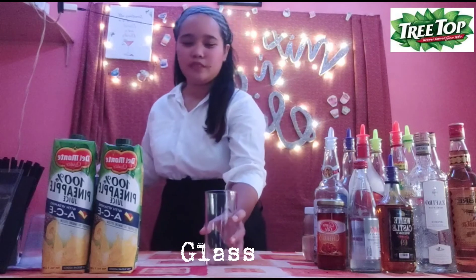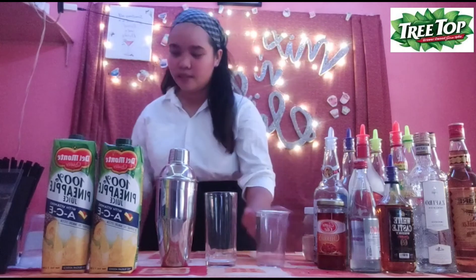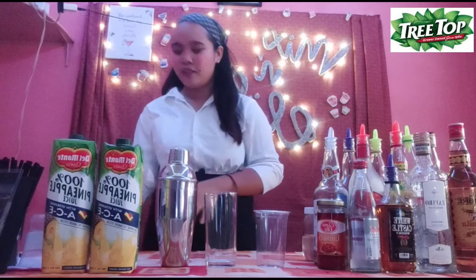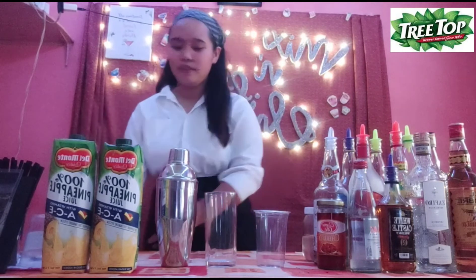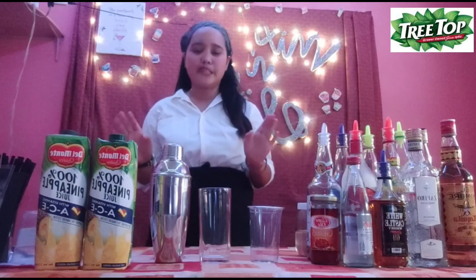So the first equipment that we need is the glass. The second is the shaker, an extra glass, a bar spoon, a tablespoon, and bleachers. Then after preparing all the equipment that we needed,